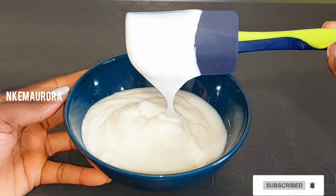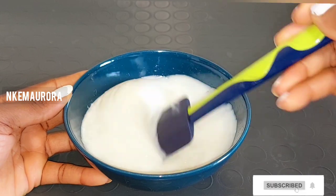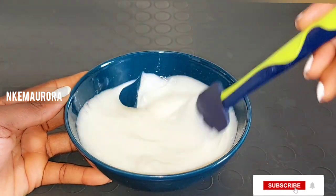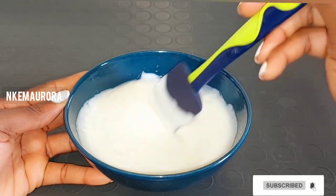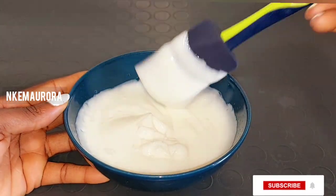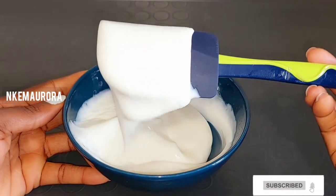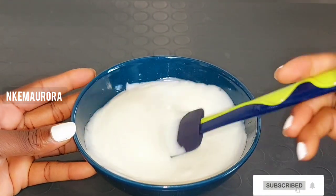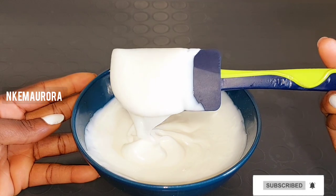The two are basically the same thing — there is no real difference between the blue and the white. It's just that if your skin is very dry, you should go for the blue one because it moisturizes your skin more than the white one. But the ingredients and the product are the same.